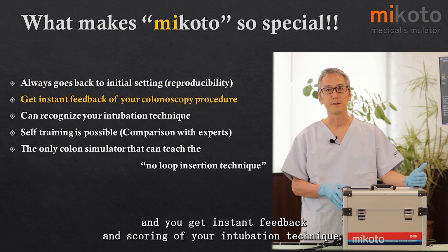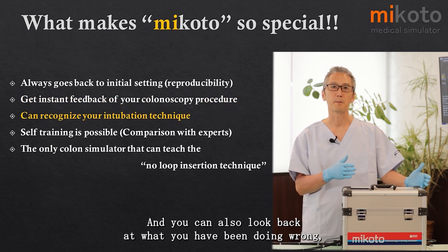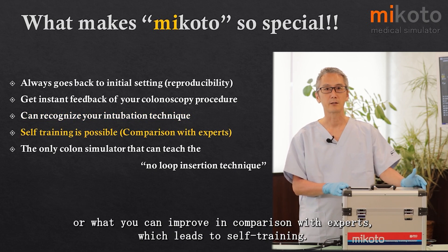You get instant feedback and scoring of your intubation technique, and you can also look back at what you have been doing wrong or what you can improve in comparison with experts, which leads to self-training.